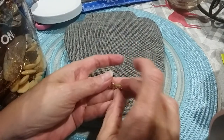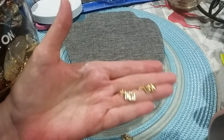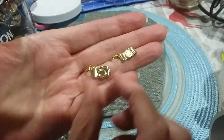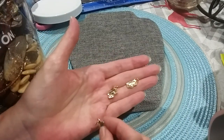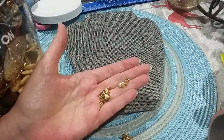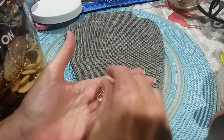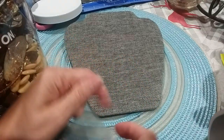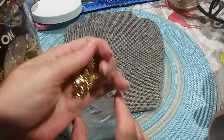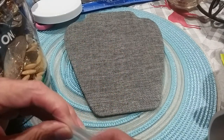Oh, they're little charms — little cameras. Isn't that cute? There's the backs. There's two, four, six, eight, ten, twelve of them. All in good shape, no metalware. Looks like they've never been used.